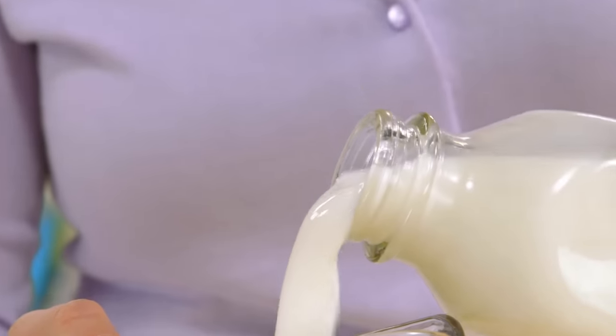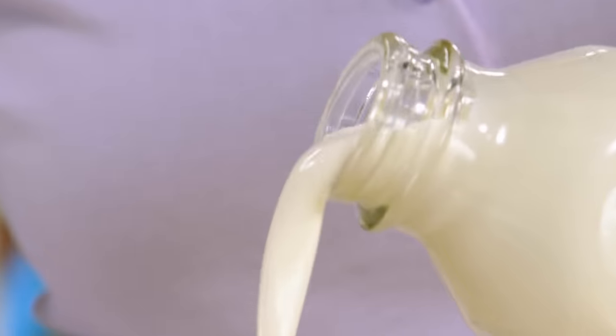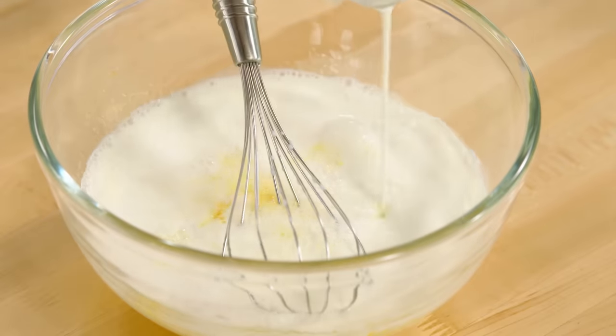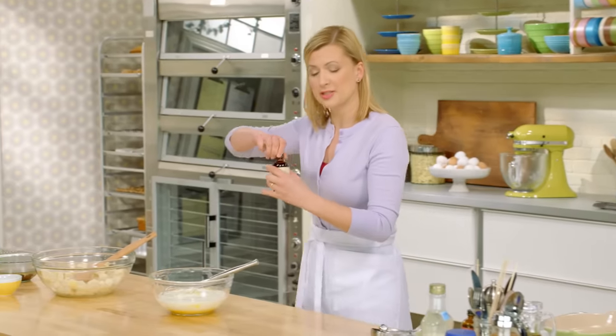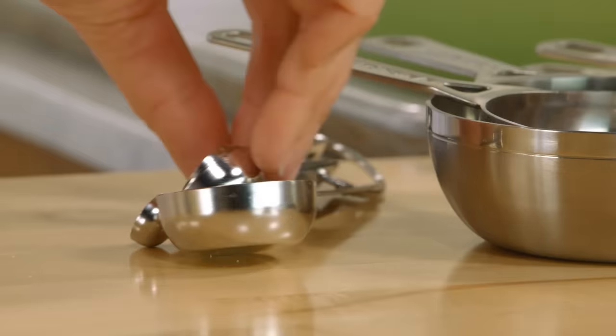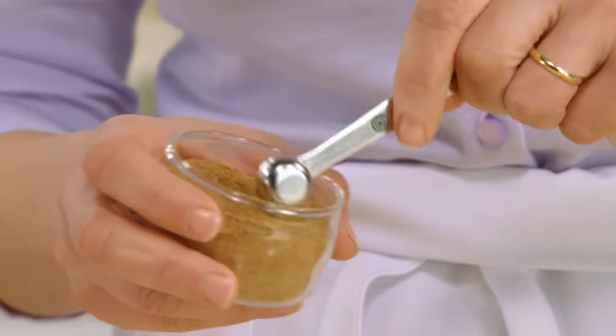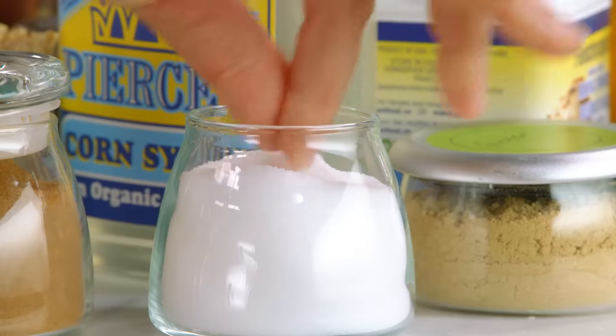I'll add one and a half cups of milk and one cup of whipping cream. The whole point of a basic bread pudding is to keep the flavour simple, so I add just a teaspoon of vanilla and a quarter teaspoon of ground nutmeg, and lastly just a pinch of salt.